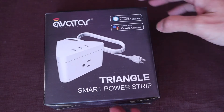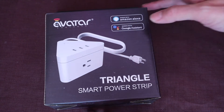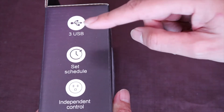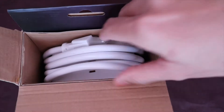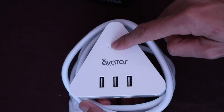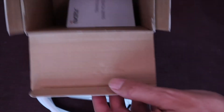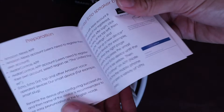This is the Avatar triangle smart power strip, works with Amazon and Google Assistant voice control, Wi-Fi remote control. Got the QR code to scan for their app, three USBs, set the schedule, independent control. Let's open this up — there are three USBs up top, on/off switch, three outlets on the side, and this is a three prong US plug.